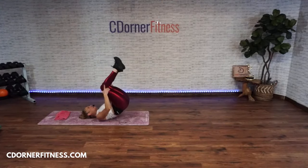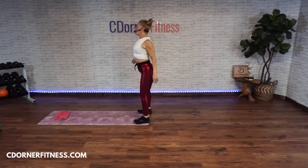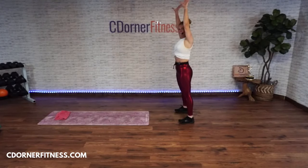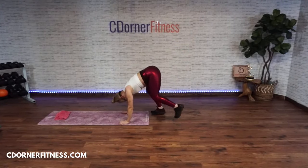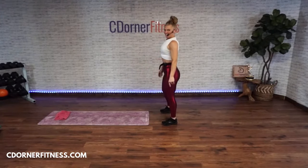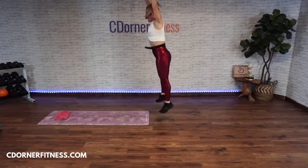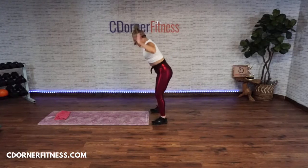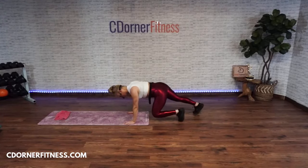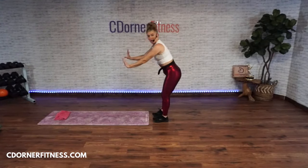Move four — option one is walk back and up. Option two is a bear walk back. Shoulders are under or above your hands. Do one of whichever option you choose and work on it a little bit right now.